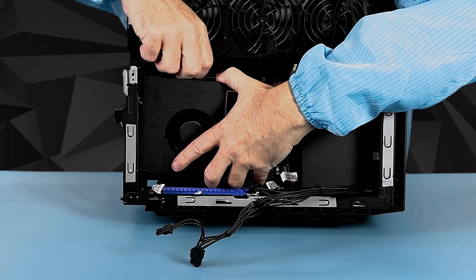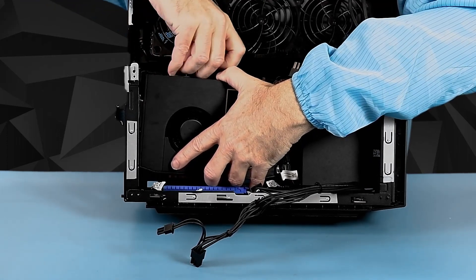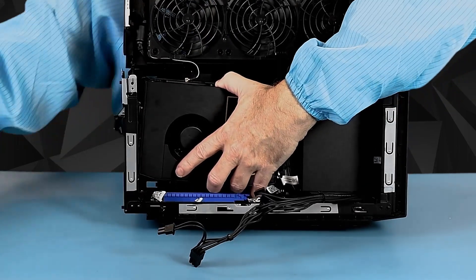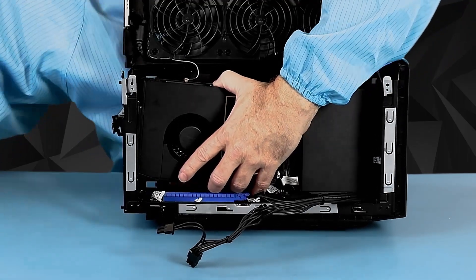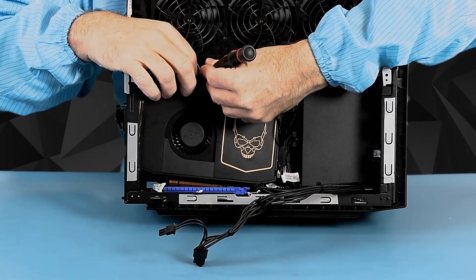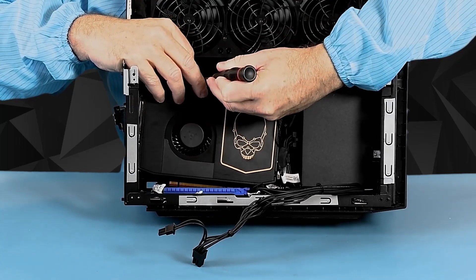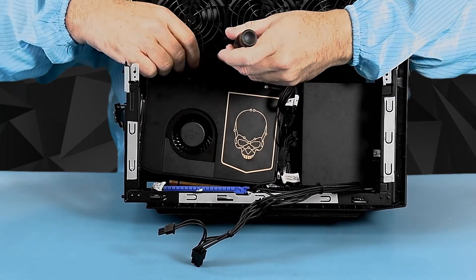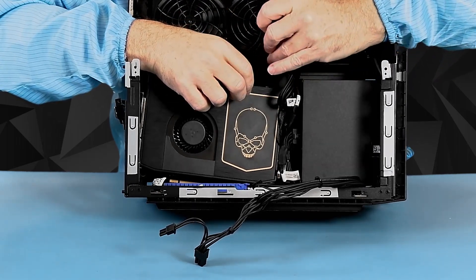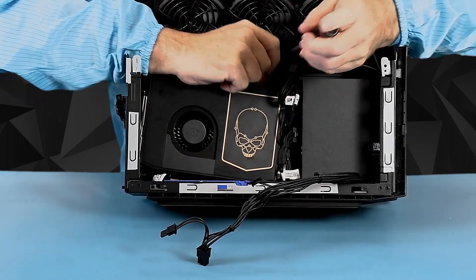Now I can get to the antenna connectors. They are very tight and do eject straight up. Use a flat blade screwdriver and be very careful with this connector — even though it's larger than the old ones, it is delicate.